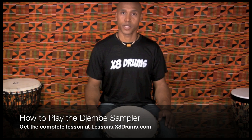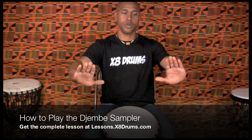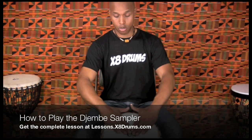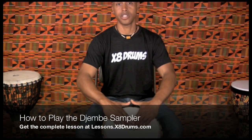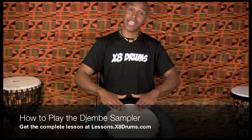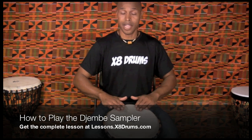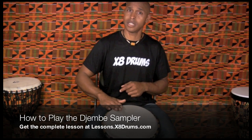The next note on the drum as we move up the scale is called the tone note. The tone note is played by making a triangle with your hands, placing that triangle on the head of the drum, such that my thumbs are the only thing really that's hanging off the edge of the drum. This is key. Beginners tend to pull their hands back, and what's going to happen is: one, you're not going to get as solid or rich a note as you can, and two, your knuckles are going to keep hitting the edge, and that's going to hurt pretty quickly as you get to jam.